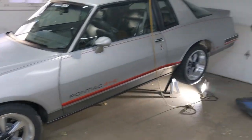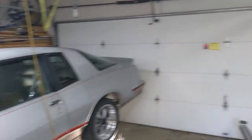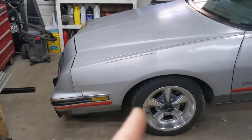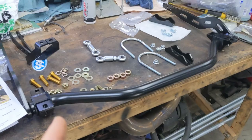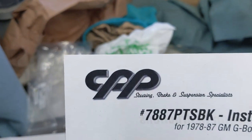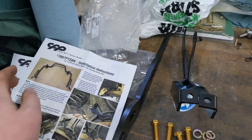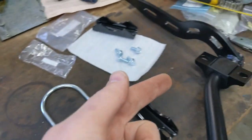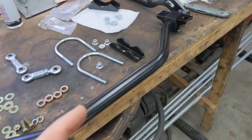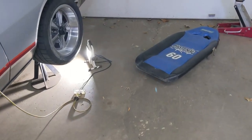We're out in the garage — you can probably hear the old heater on because it's November and it's getting cold out. What we're working on today is a sway bar change on this car. This is from CPP out in California. They usually do pro-touring stuff. This bar is more of a pro-touring style rear bar. This car is kind of pro-touring, kind of drag — it does neither great.